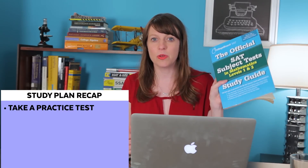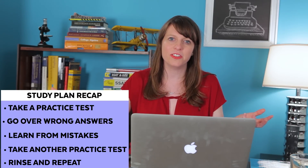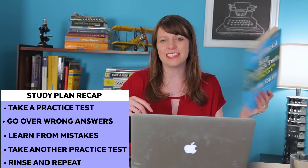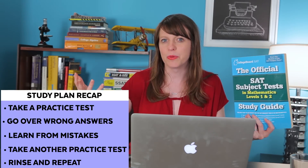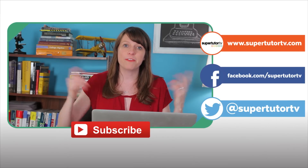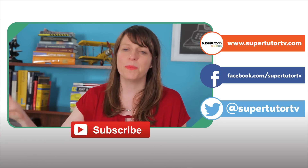So that's about it — that's basically the study plan. You take a practice test, go over what you missed, learn what you missed, then take another practice test and rinse and repeat. It's the same process I told you guys for the regular SAT, with a few differences because this test has less released information and is more similar to your classroom work. I hope you like this video. Please give it a thumbs up, subscribe to our channel, and if you're taking SAT subject tests or applying to college, we've got lots more videos for you. Thanks for watching and I'll see you guys next time on SuperTutor TV.